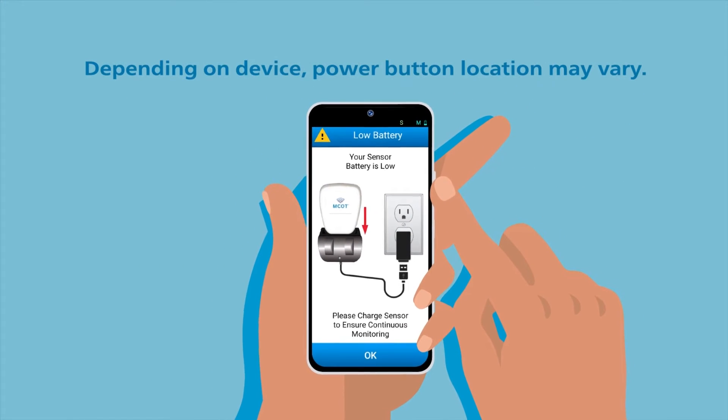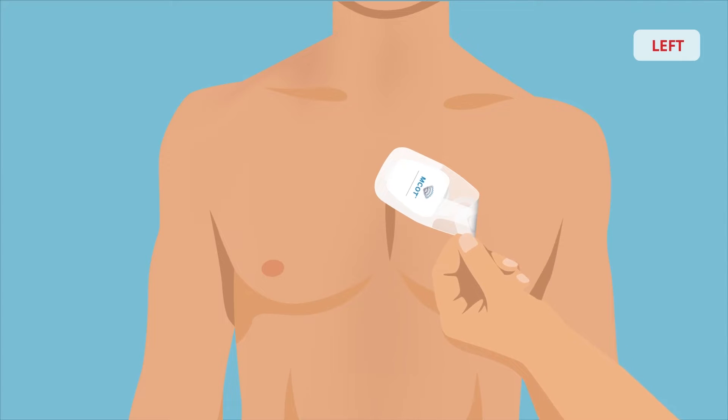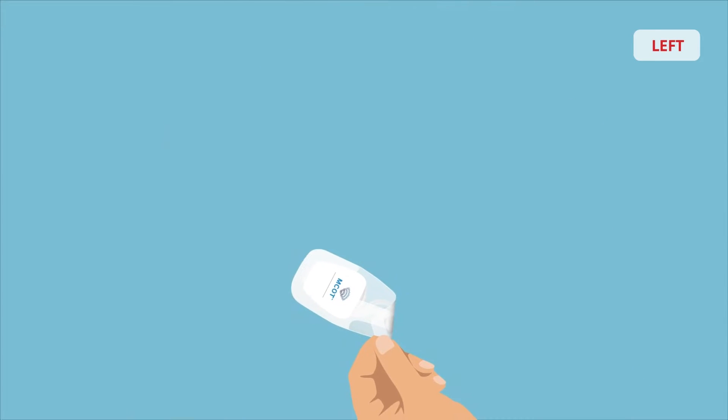First, turn off the monitor by holding down the power button. Then, remove MCOT from your chest by slowly pulling the patch away from your body.